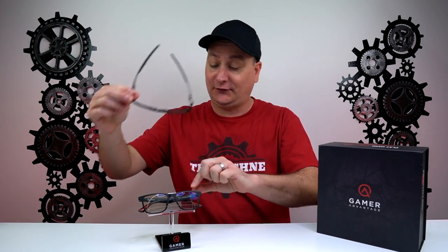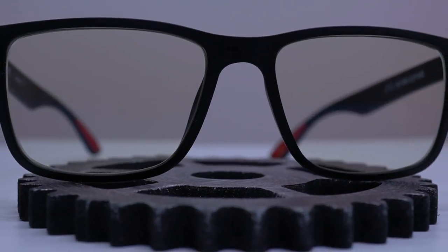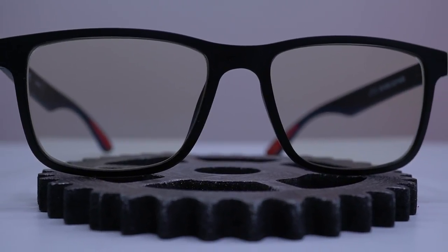Now, real quick — no, these are not just for people that wear glasses like myself, as you all know. These are for anybody. I do have the prescription style, but you can get them without a prescription as well.